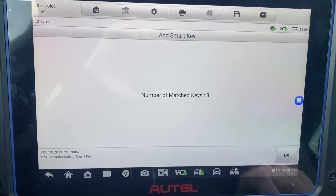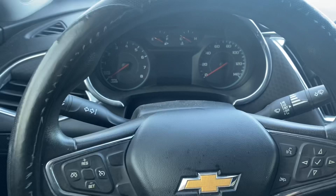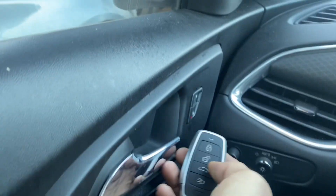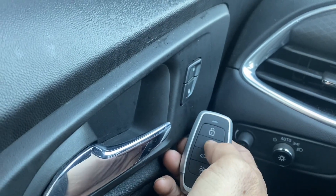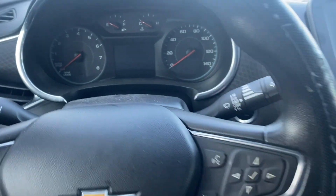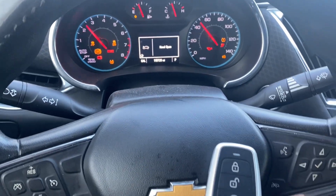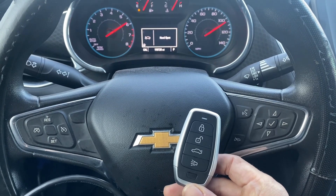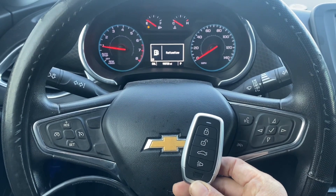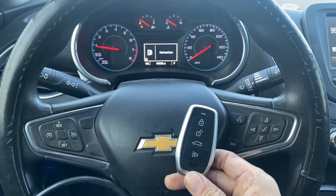No more keys to be synchronized. Matching complete — let's test out the key. Lock, lock, unlock and lock. And again we'll start the car — and she's a runner! That's a 2016 Chevy Malibu, all keys lost, push to start, using the Autel IM608 Pro 2 and the Autel universal i-key. Thank you for watching, have a great day.